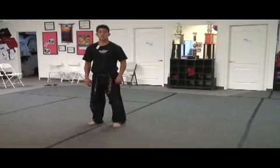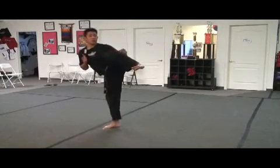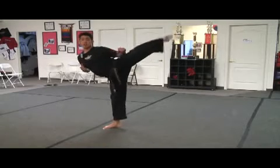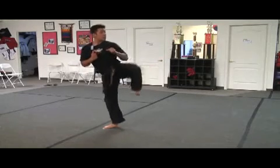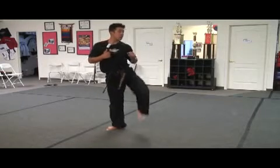Let's break down our side kick. Put your guards up, look where you're kicking. One: pivot your foot, pull your knee in to the knot of your belt, pull those toes back — your heel. Two: kick out, kia. Three: pull it in. Four: place it down. And that's going to be your side kick.